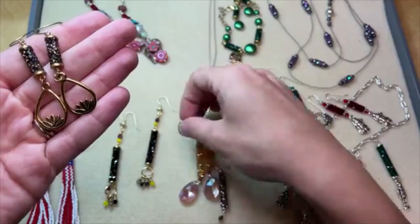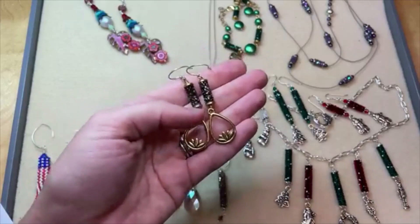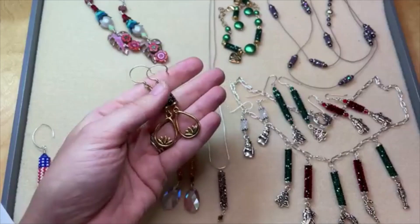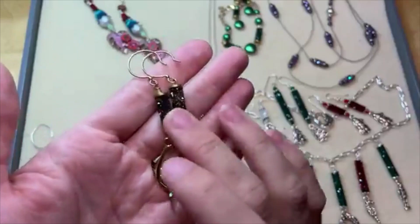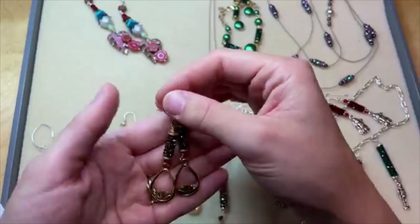Head to artbeads.com and in our new and noteworthy section you'll find a nice little link with a picture of the Fine Rocks tube beads to shop all the pretty colors and sizes. They are just so much fun and really stunning in person — dazzling because they glitter and gleam so wonderfully. These are some earrings you'll find in our design studio and I've got links in the video description for you to find the tutorial.